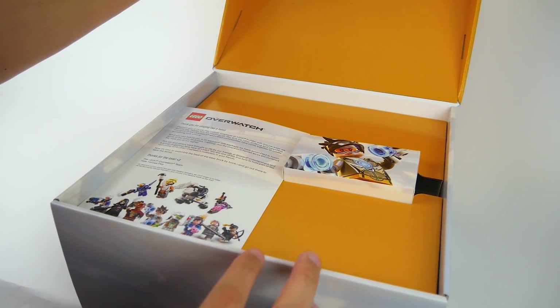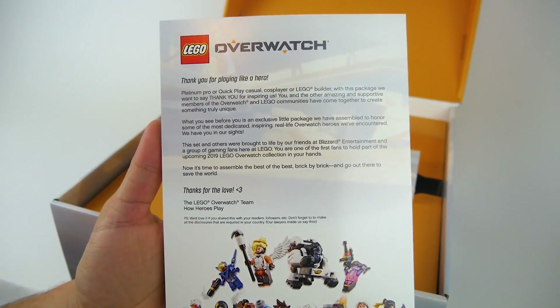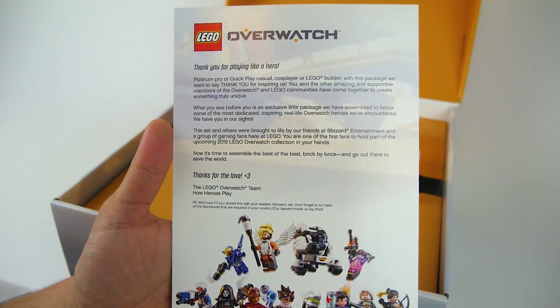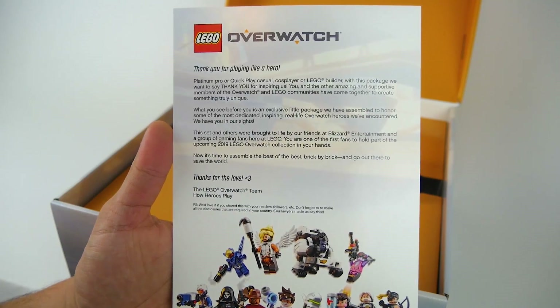Inside is a personal note from LEGO and Overwatch. You can go ahead and pause the video to take a quick look, but in essence it's basically thanking us for all the support from both LEGO and Overwatch, and more importantly, hoping that we enjoy the exclusive D.Va and Reinhardt set coming in 2019 that we fortunately have our hands on early.